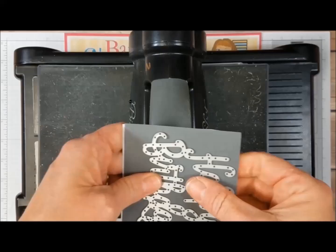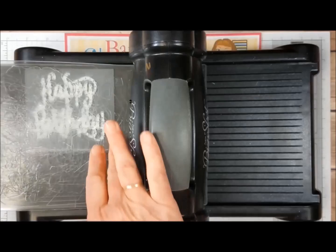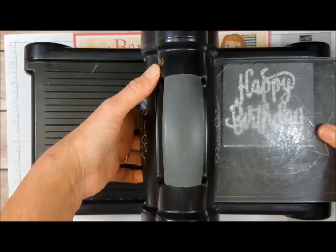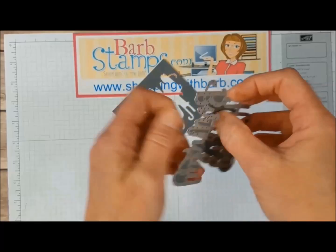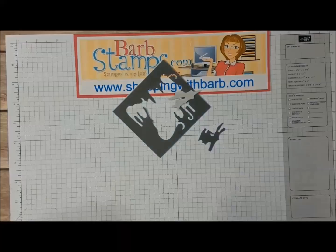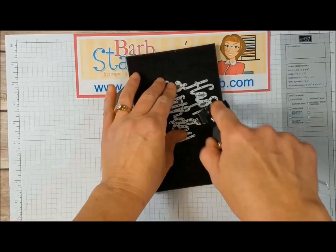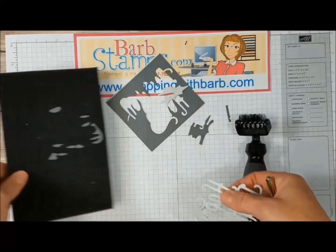Then I'm going to run it through the Big Shot. I'm going to put my die on my paper. I've got my Precision Base Plate here with my platform. I'm just going to lay that on the edge, put my cutting pad on, and roll this through. Take that off — you can see on the back it's cut really well. I'll pop the die off. I actually had to go get my die brush. Let's see if we can get this out.